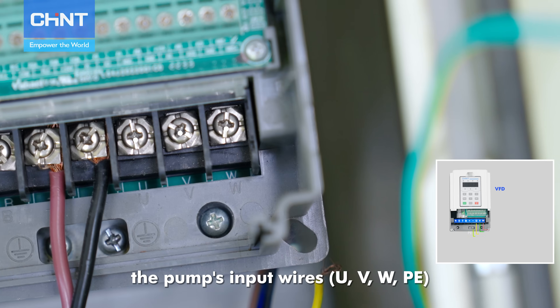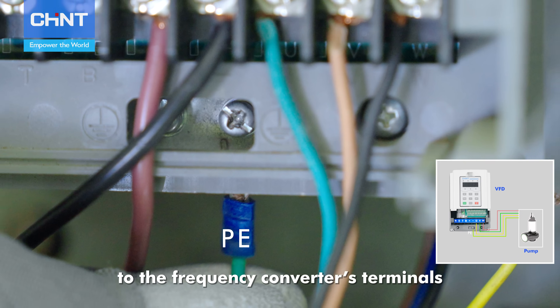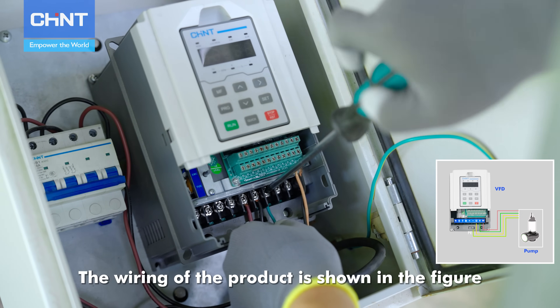The pump's input wires U, V, W, PE shall be correspondingly connected to the frequency converter's terminals. The wiring of the product is shown in the figure.